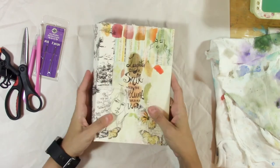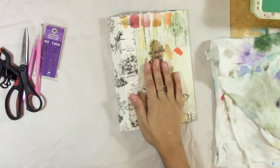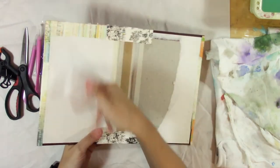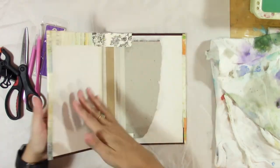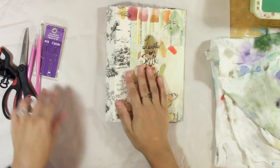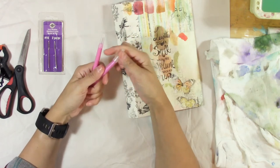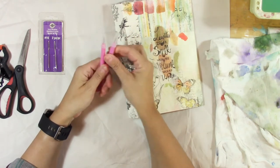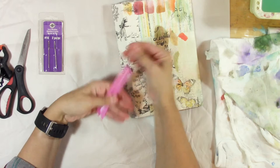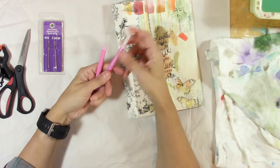You'll want to have your journal done inside and out. You can always add to it, but the main papers and cover have to be there. You will need a paper piercer or an awl. I bought these at the dollar store — they came in a pack, one is a little bit thicker and one's smaller, and I'll be using the thicker one.